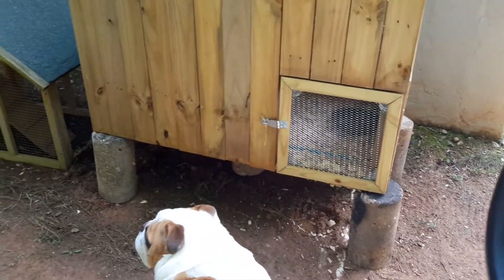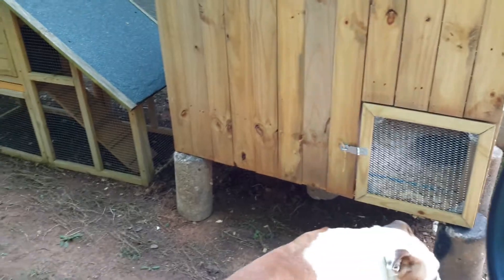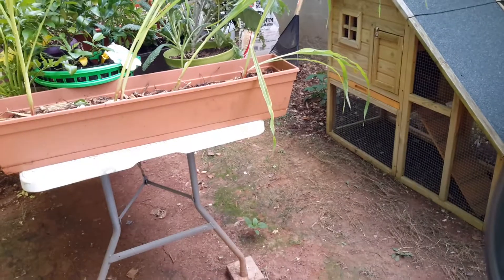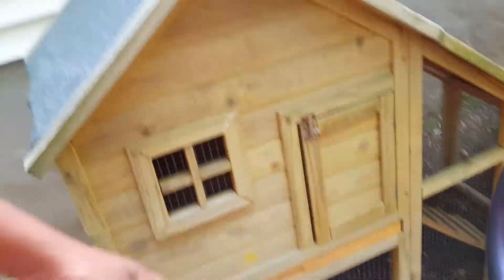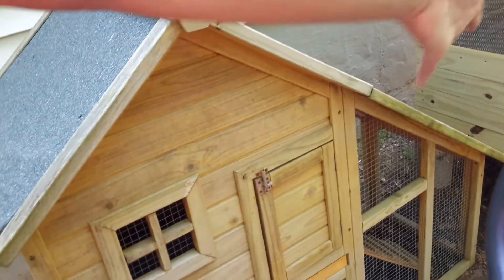I'm probably going to put a little bit more support up under there just to make sure and reinforce it. I'm going to move this garden table and do the same thing with this coop — extending the hardware cloth out to create a fence that extends over there to the other house.